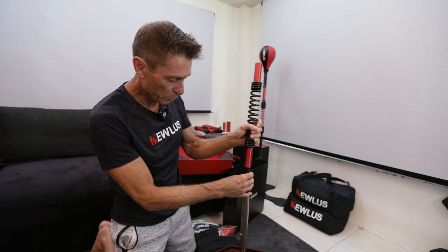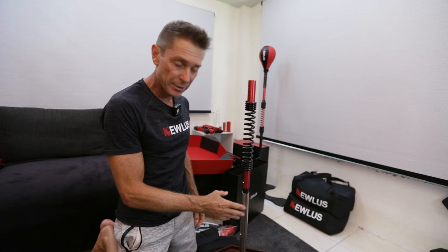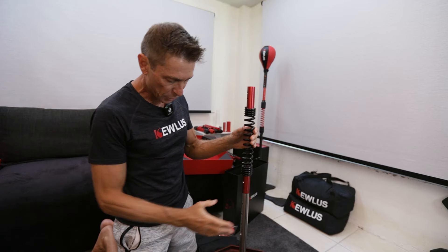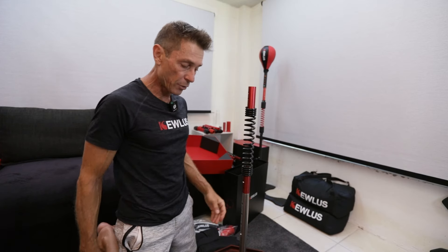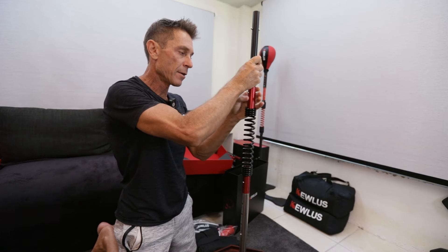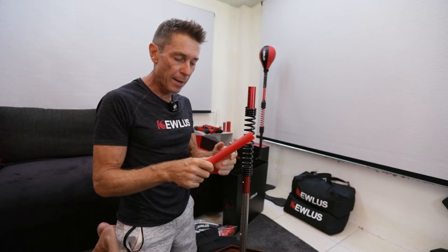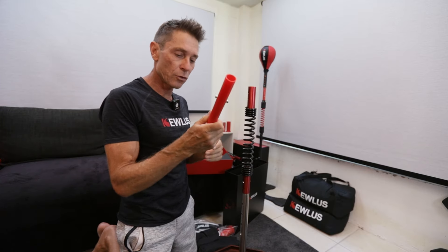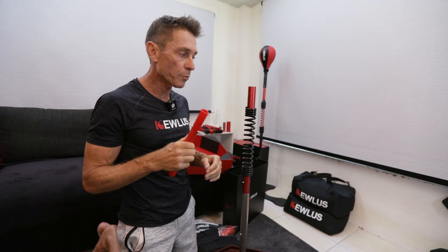The next thing you do is click your spring onto the click bar. You cannot put a red bar there — the click bar needs to go there because that's where you need all that strength. At the top, you put your click bar in and then your adapter will go on top with your bolt. The red bar is designed to provide a shorter length at the top — it's lighter than the click bar and it's going to move faster.